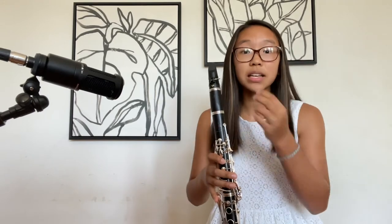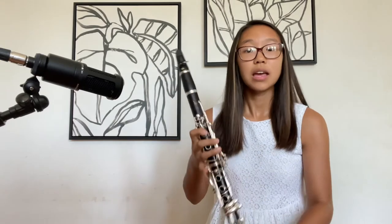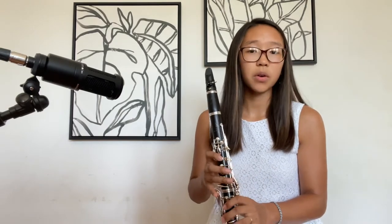I just want you guys to check a couple things as you're playing this C. If the C isn't coming out, check that your mouth isn't too tight or too loose. If it's too tight, it can strain the sound and the air isn't going to be able to completely come out. If it's too loose, you're not giving the embouchure and mouthpiece enough support and stability for it to sound a good C. And make sure that everything is covered.